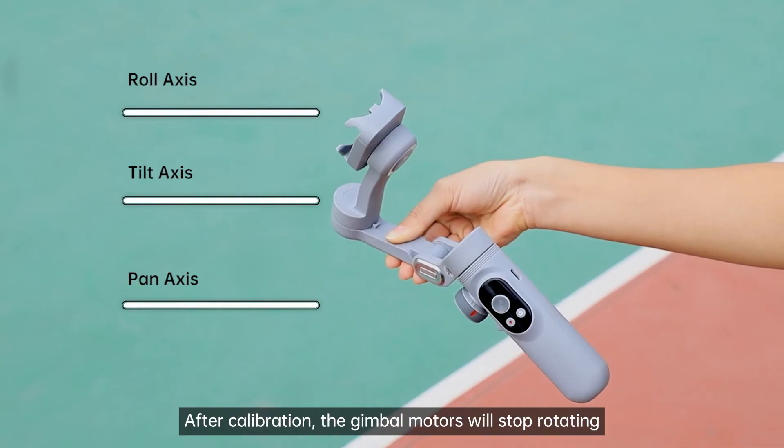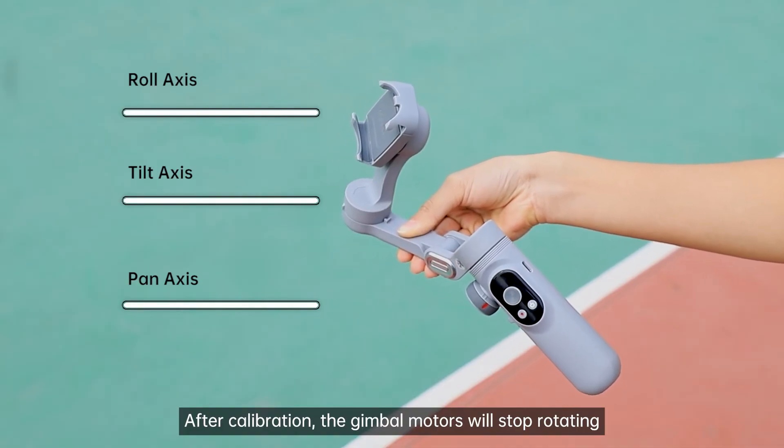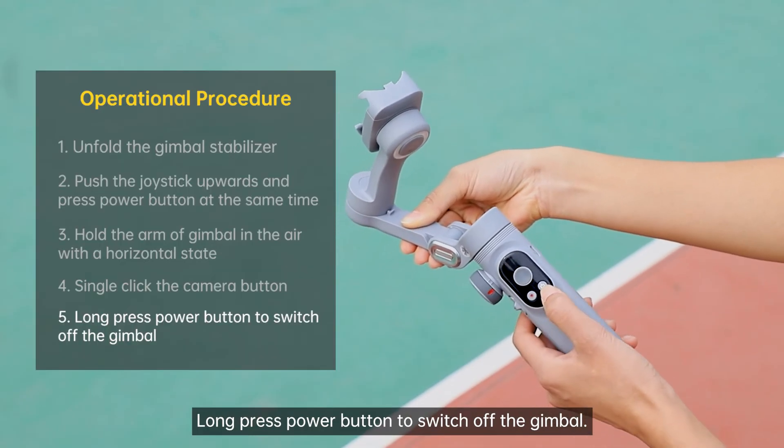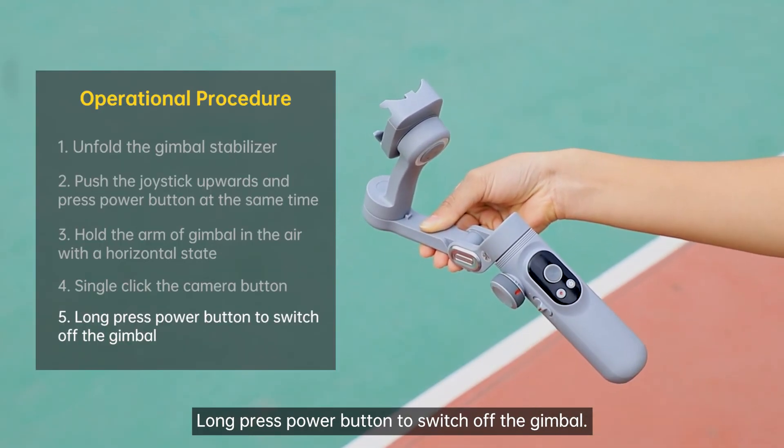After calibration, the gimbal motors will stop rotating and the LED panel will display 'success'. Long press the power button to switch off the gimbal.